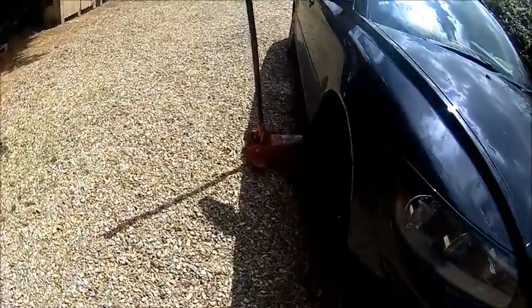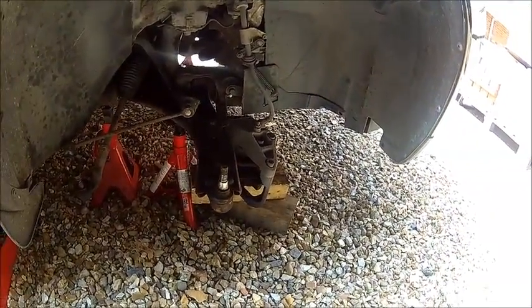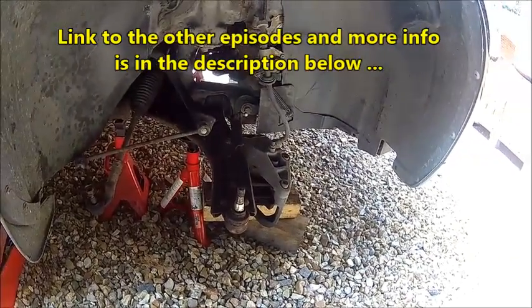Welcome back. Today we're going to do the lower control arms on the Volvo. The struts and driveshafts are going to be a different video, just because it's going to be too long anyway.